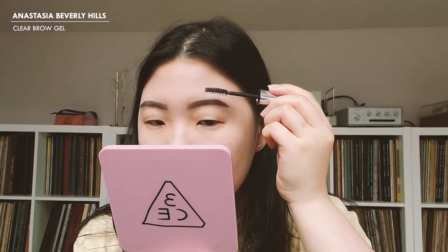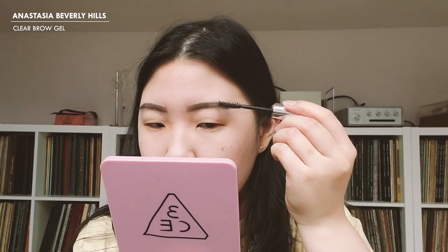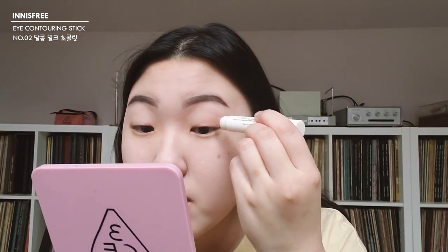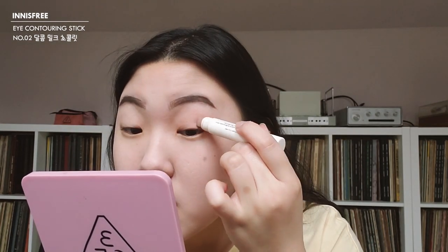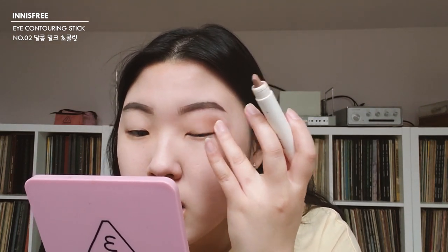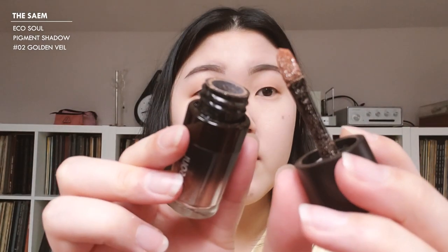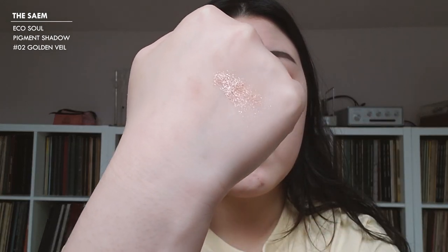To set my brows, my favorite brow gel is the Anastasia Beverly Hills Brow Gel — it literally is like hairspray for your brows. My brows are so stubborn, so having something with a very strong hold makes me very happy. We're going really simple for eyes today. I'm going to use the Innisfree Eye Contouring Stick in color number two, Dark Milk Chocolate. I'll take the eye contour stick, apply it all over the lid, and just blend it with my finger. Then I'm going with the Equal Soul Pigment Shadow in the color Two Gold Bay — a nice peachy golden shimmery color — and apply that in the center and spread it out with my finger.